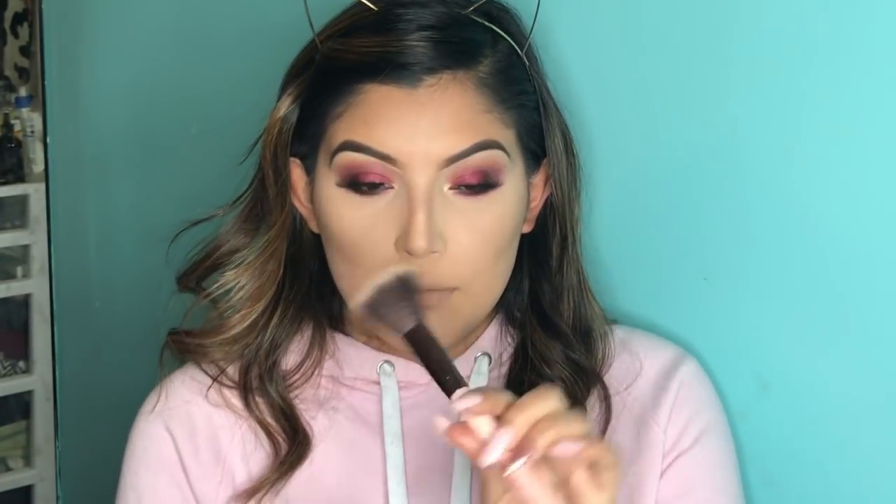Going in with blush, I'm going to go ahead and take my Luxie 514 Blush Brush and the Milani Baked Blush in Rose De Oro. It has a really pretty gold reflex in it. We're just going to go ahead and blush up the cheeks and give it a little natural flush. I just like that it has that kind of peach undertone with the gold reflex — it gives it kind of a natural highlight before the highlight, if that makes sense.